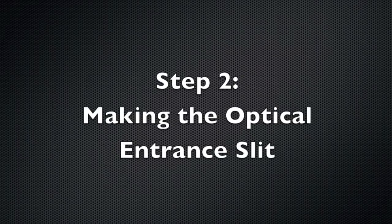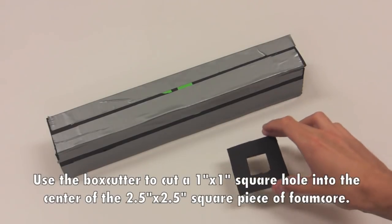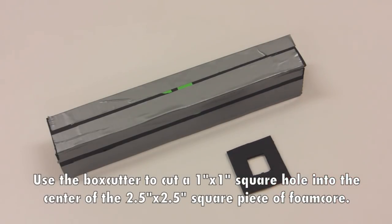Step 2: Making the optical entrance slit. Use the box cutter to cut a 1 inch square hole into the center of the 2 and a half inch square piece of foam core.